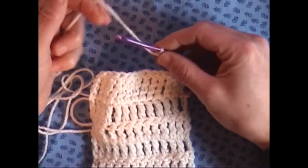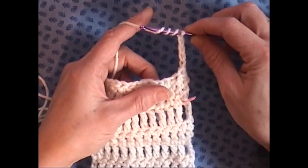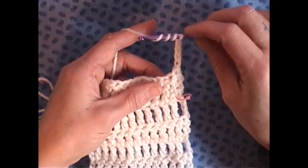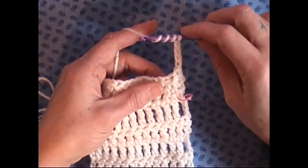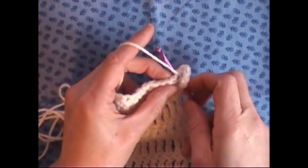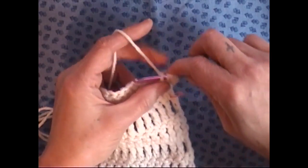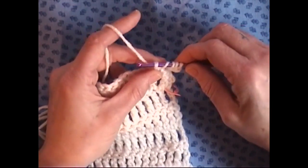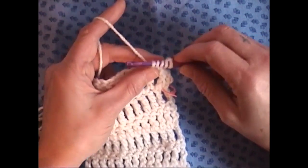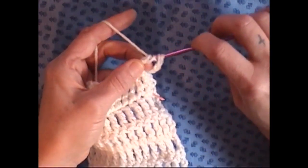What we're going to do is wrap our yarn around the needle three times. So we have one, two, three, four loops on our hook. We're going to insert our hook into the space we desire, grab our yarn, bring it through — and now there should be five loops on your hook. Count them: one, two, three, four, five. You're going to grab your yarn and bring it through two loops.